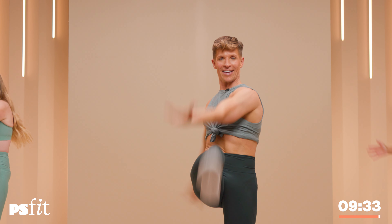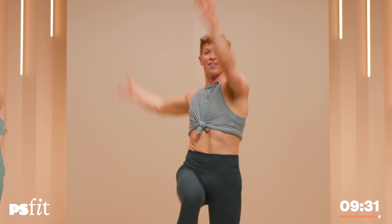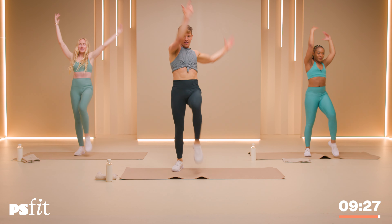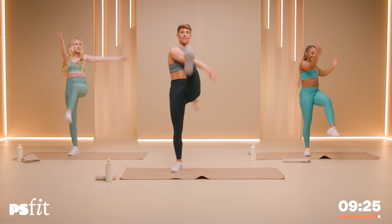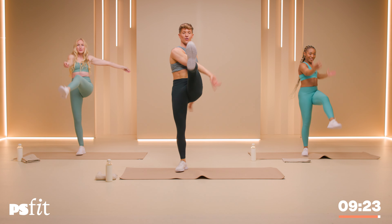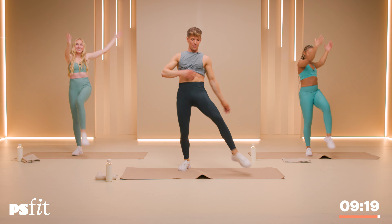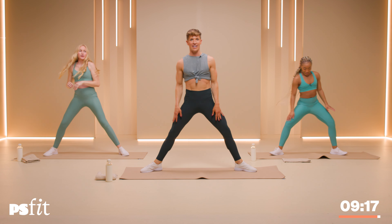Now take the elbow to the outside of the opposite leg — twist and twist. Let's go for 10: 10, nine, nine, eight, eight, seven, seven, six, six, five, five, four, four, three, three, two, two, one and one.